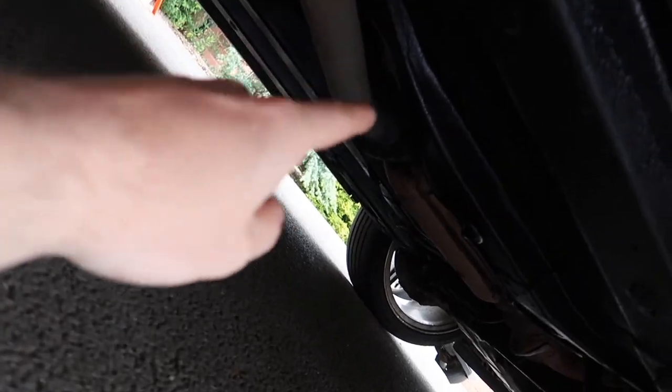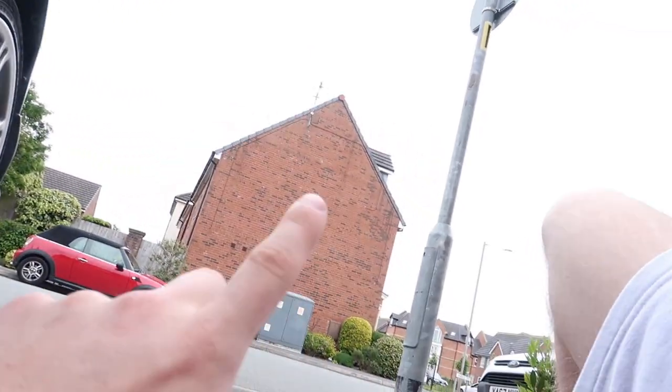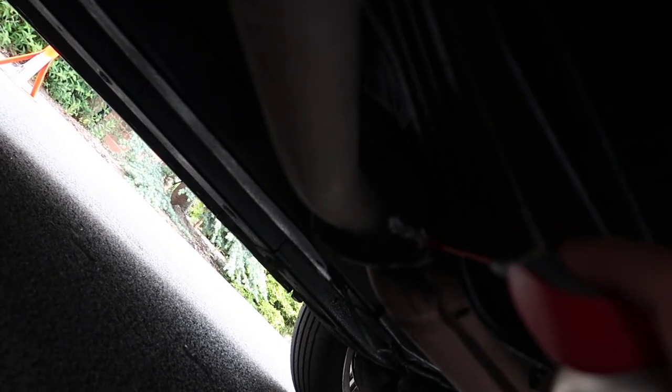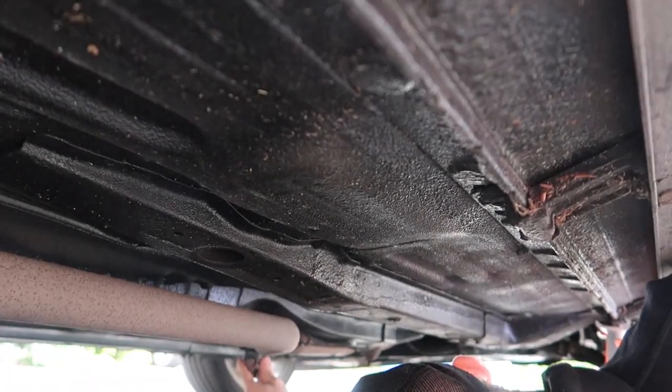We've got it on an axle stand just in case it does fall. The only problem that we will run into is the bolts for the cat - obviously where the mid pipe meets the cat. Apart from that I think the rest of it should be fairly straightforward, so we're going to WD the hell out of them. Phil says a screw fix is around the corner so we can go get some more bolts if they snap. Just blast it each side.